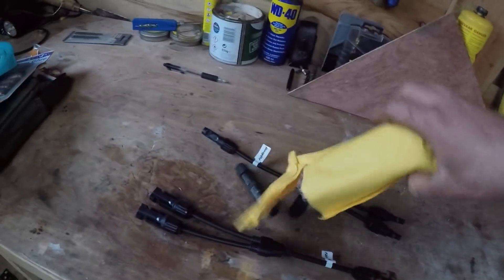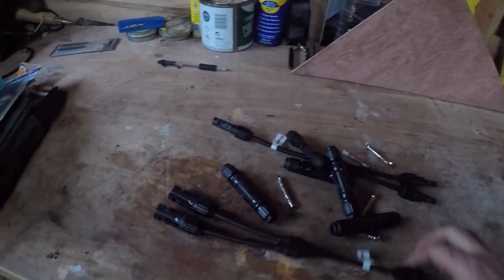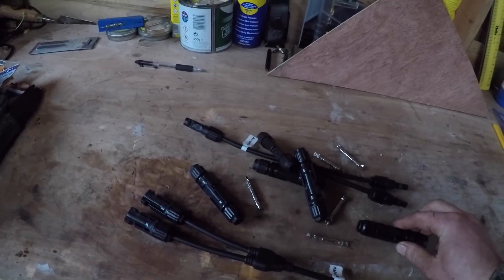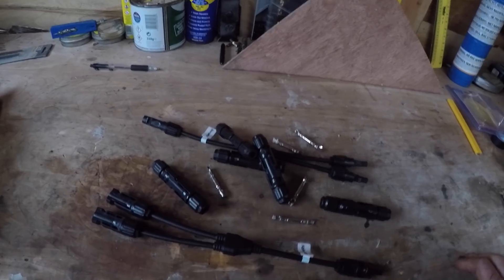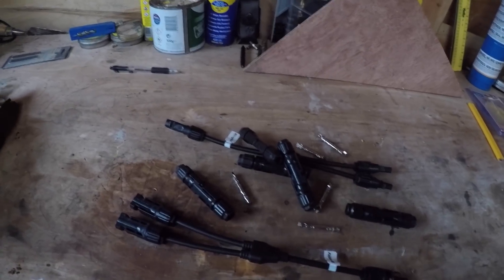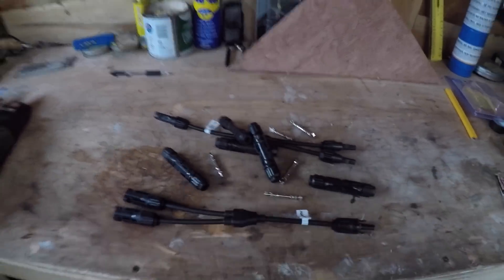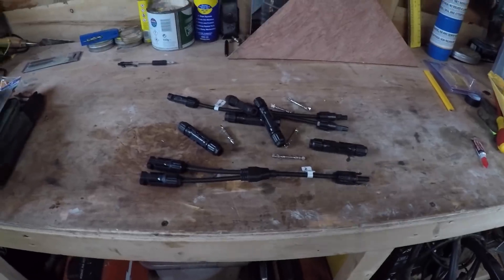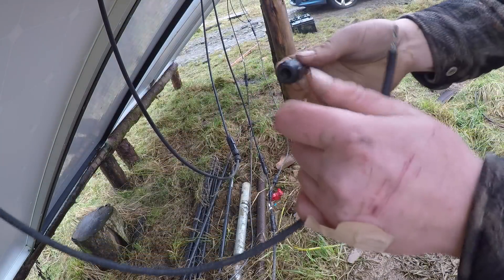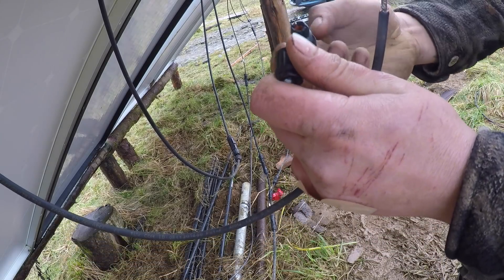The solar panels have to be connected in series and then in parallel. Two of the solar panels are connected together, then the other two are connected together, and then both of those are connected in parallel via these leads. I'll go out there and figure it out and start wiring them up.